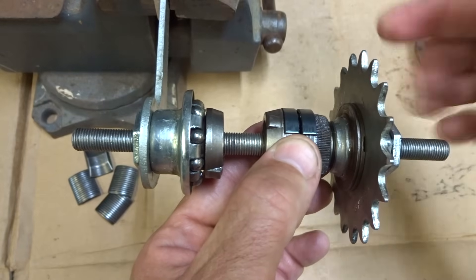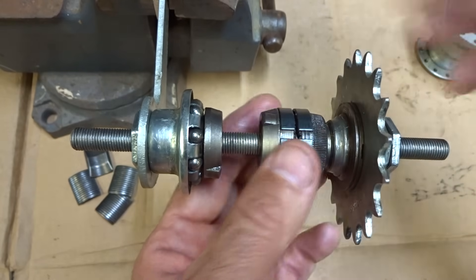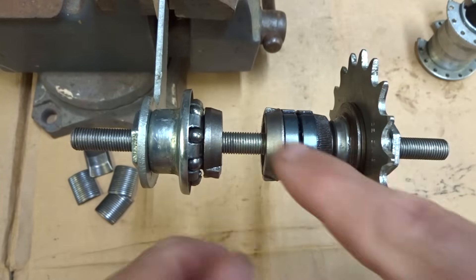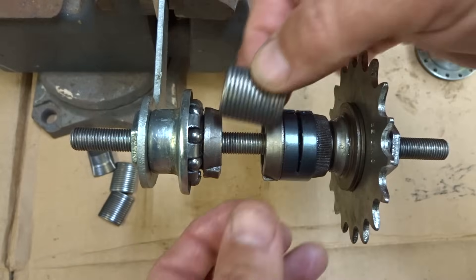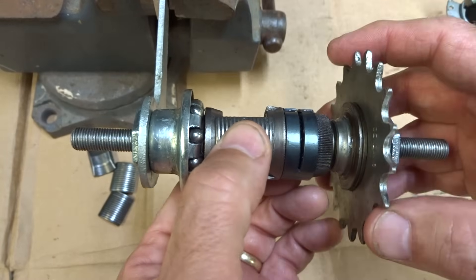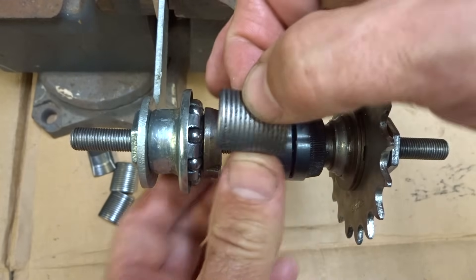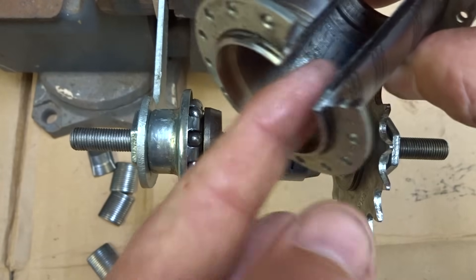When you stop pedaling, it moves over a little bit. This disengages a little bit and now this thing is just coasting nice and free around there. But if you backpedal, this part moves this way. Notice these little parts here are sloped down — the brake pads actually fit on there and they're sloped on the back. So when you backpedal, those little sloped parts come out, the brake pad is pushed up, and that goes against the inside of the hub shell, which is basically your brake drum.